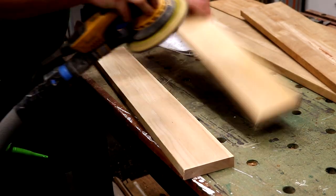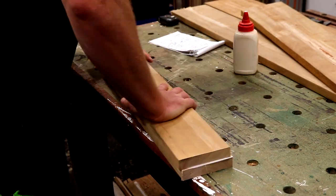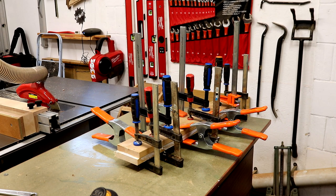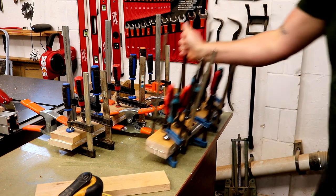The rest of the blocks all need to be twice as thick, so here I am sanding away the old wood finish so that the glue will adhere properly, and then I can laminate and clamp two layers together.